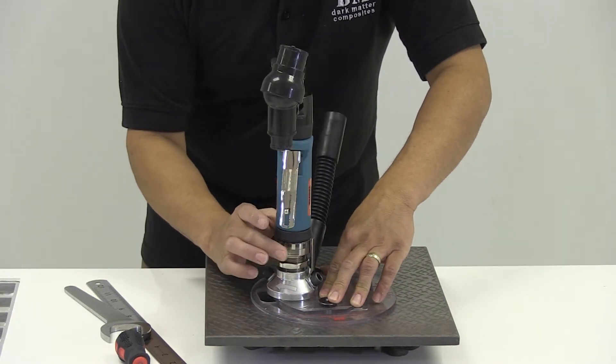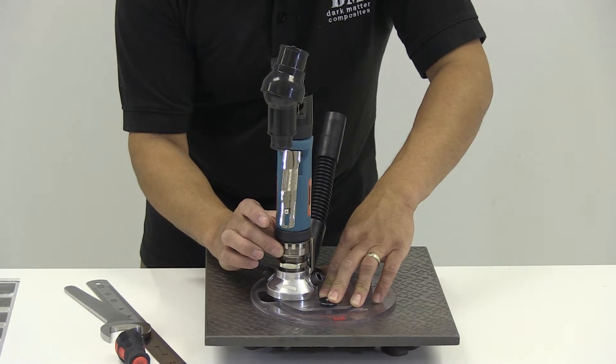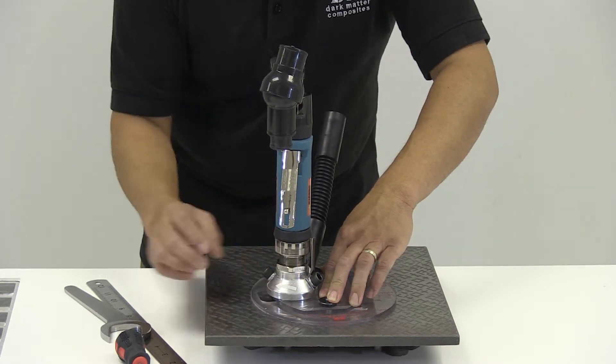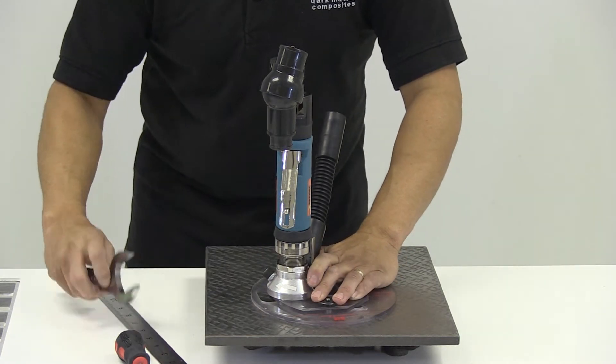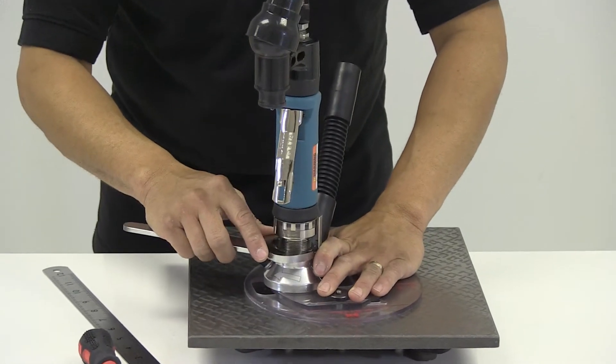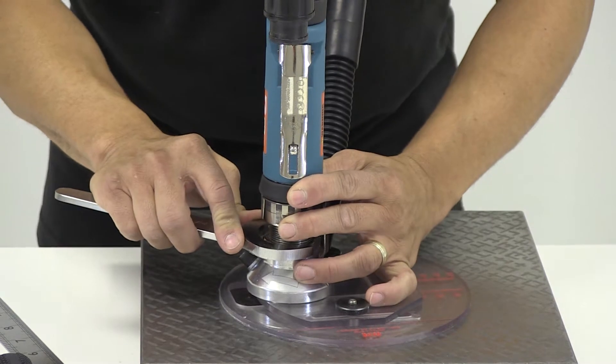To zero the tool, we sit it on a surface plate or a flat plate. We hold the collar of the body, and as you turn it, you just press down on the jig. With the jig pressed down, you just rotate the body until it stops — until it interferes with the plate. At that point, we lock up the locknut.